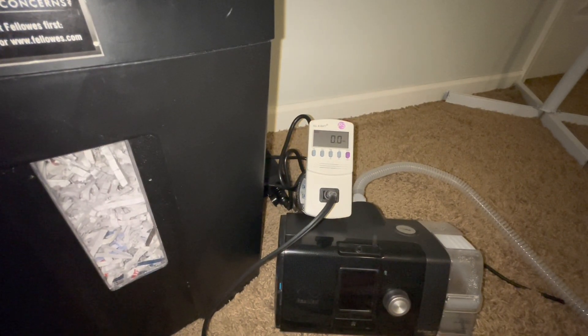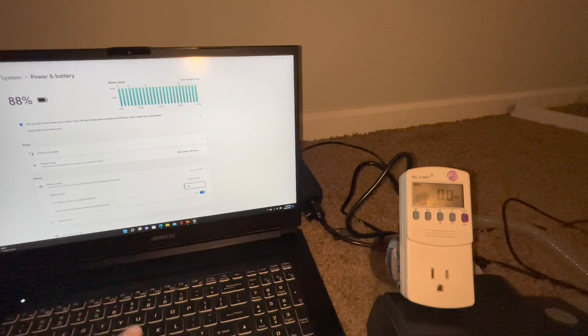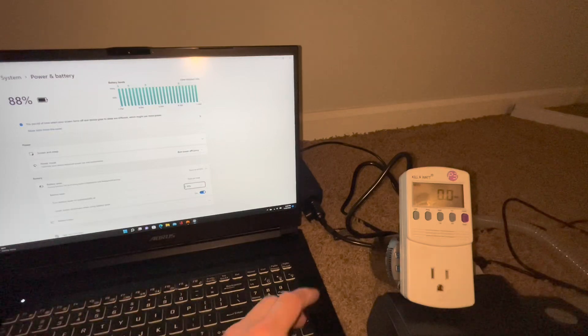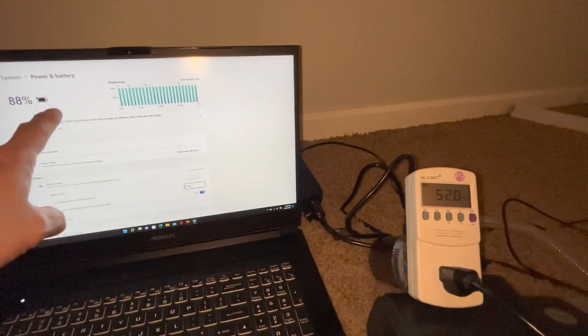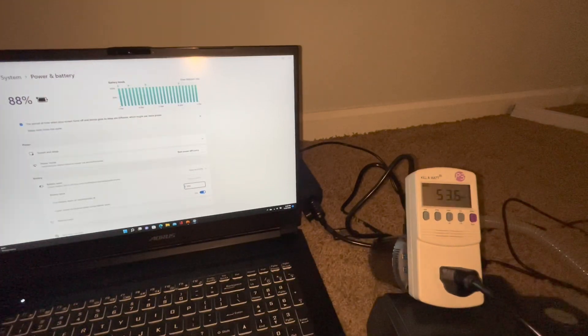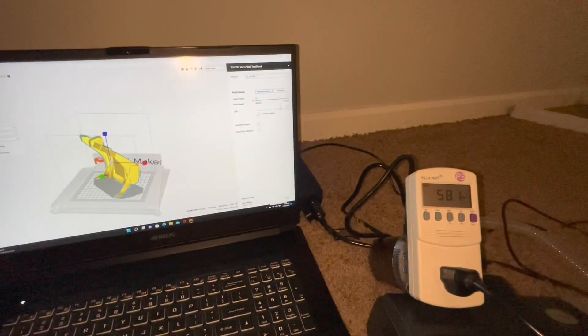Next we're plugging in a laptop, since that's another big thing people might want to use. We have a fairly new gaming laptop at 88% battery — it has a strong processor and should pull some good wattage. We plug it in and it starts charging, pulling about 54 watts. To increase the draw, we play a 4K video in the background and use slicing software to slice an object — and you can see it jumps up to 90–91 watts.